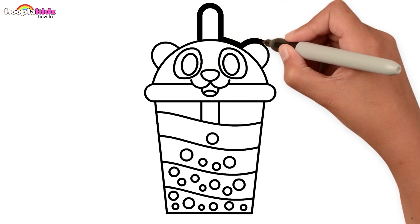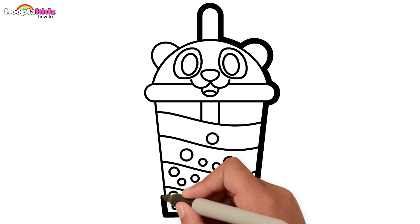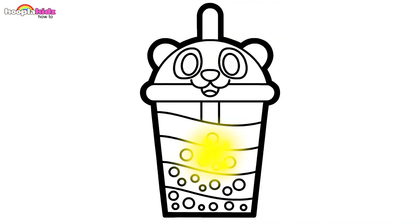And finally the tapioca bubbles. Let's thicken those borders — keep going! Time to paint!